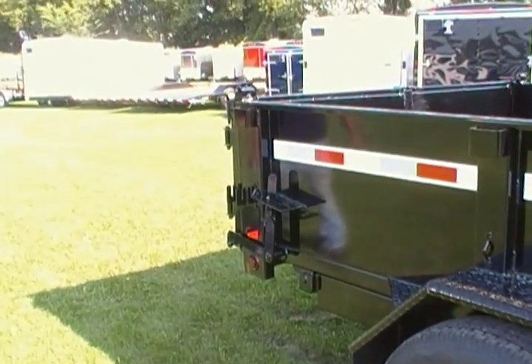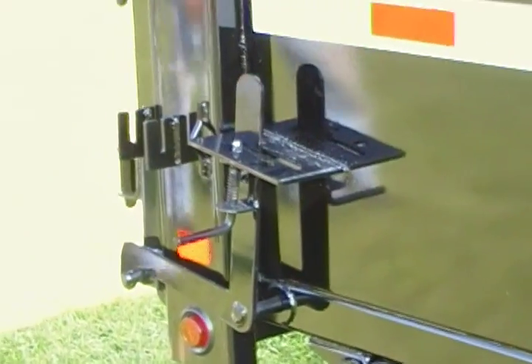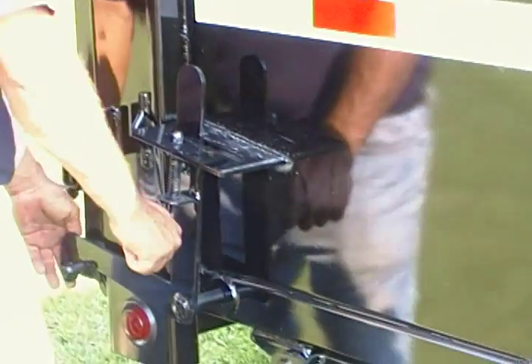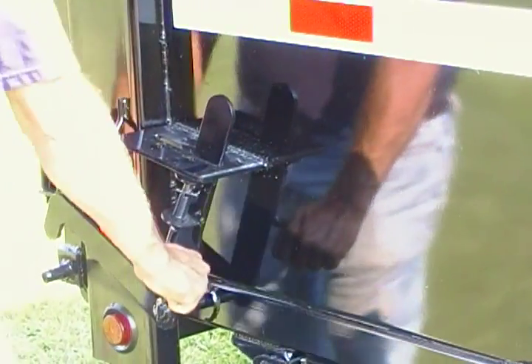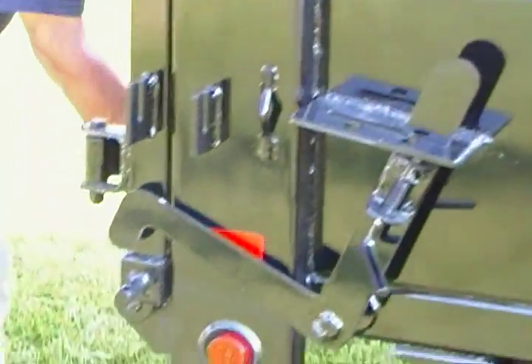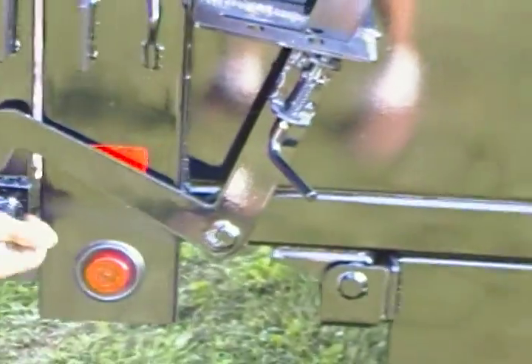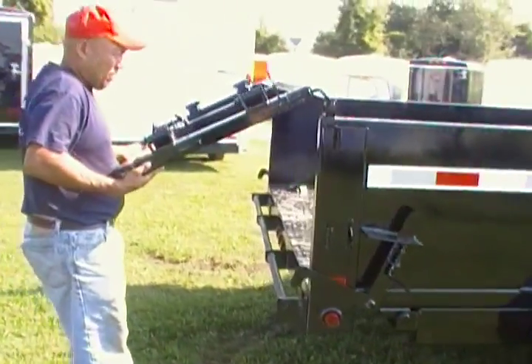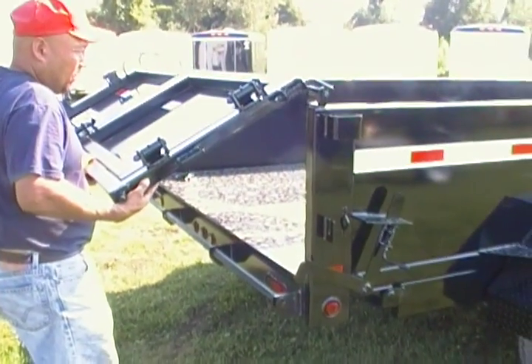Now I'm going to take more of a close-up. Can you walk up and then unlatch it? Unlatch it? Yep. And then pull the gate out so I can watch it... just a little bit.